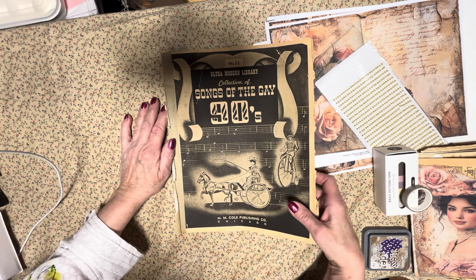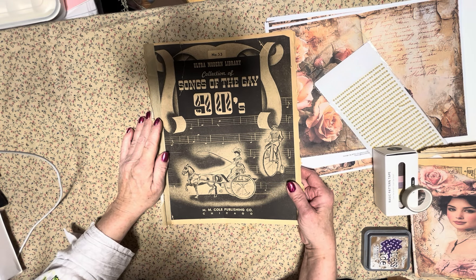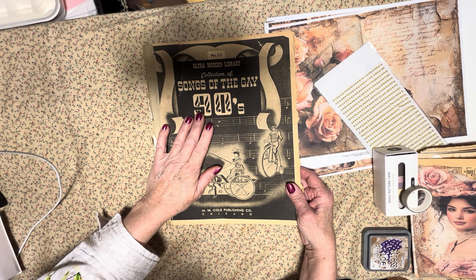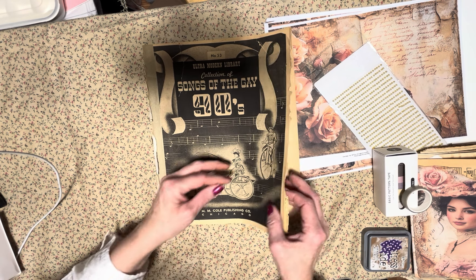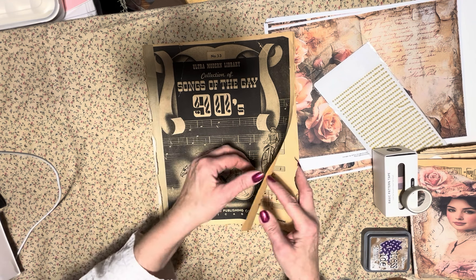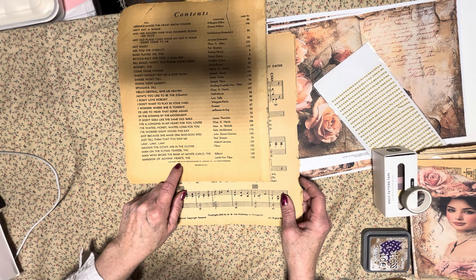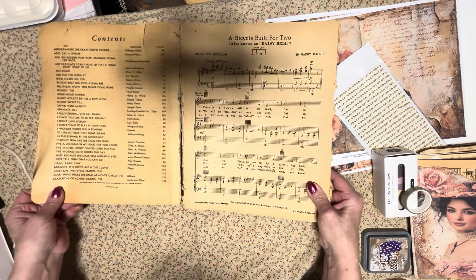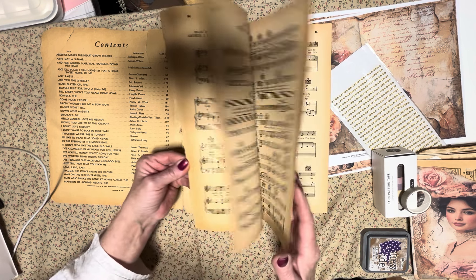But look at what I found this week when I was going through my stashes of goodies — I thought, wow, look at this old music book. M.M. Cole Publishing, Cole Chicago. It says 'The Songs of the Gay 90s,' which is kind of weird. And it was printed in 1942, so I think they meant the 1900s or something. Because some of the songs are from 1935, but it was published in 1942.